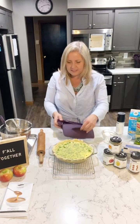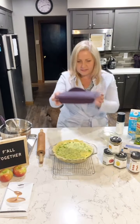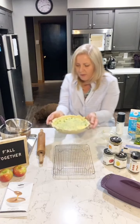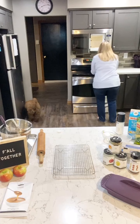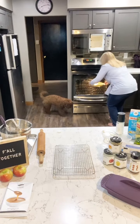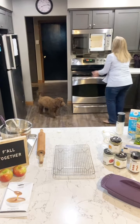Doesn't this look good, guys? This is real-life cooking at its best. That steamer does the best job steaming veggies so quickly and simply — that's the rectangular one I'm featuring here. Now we're going to put this in the oven.